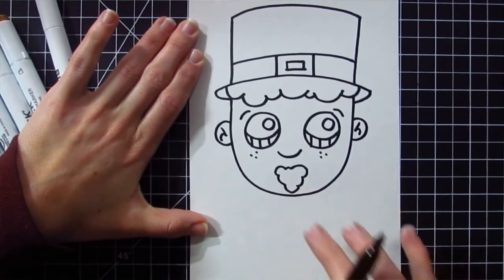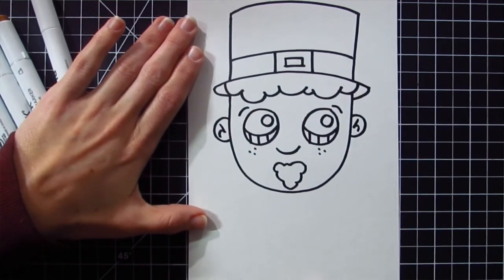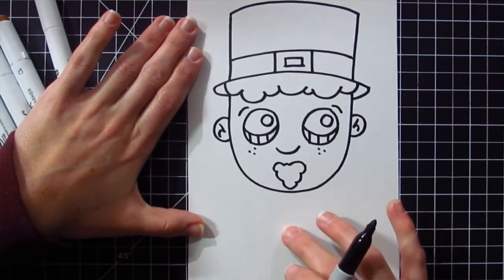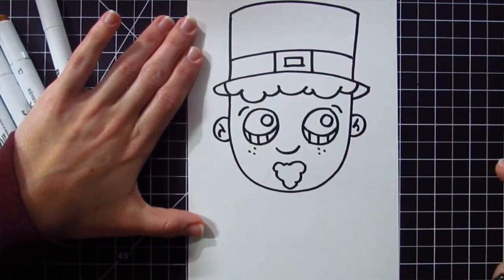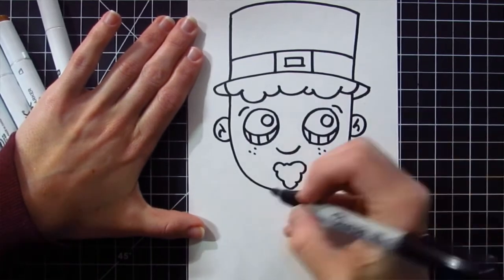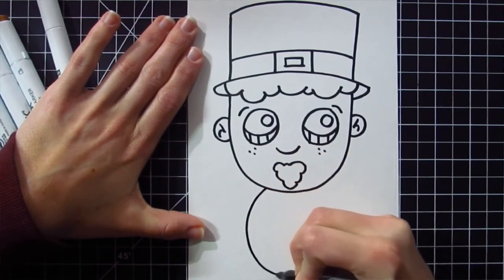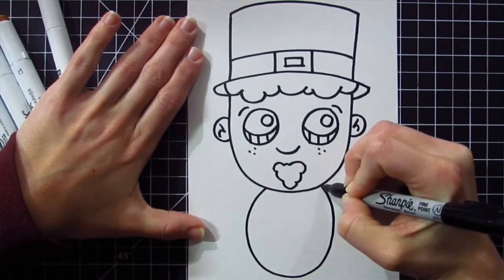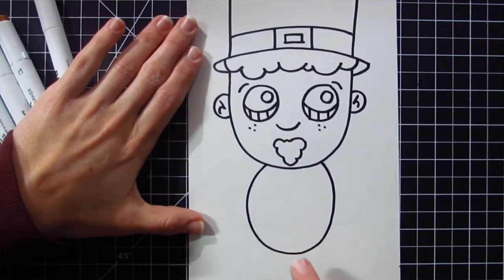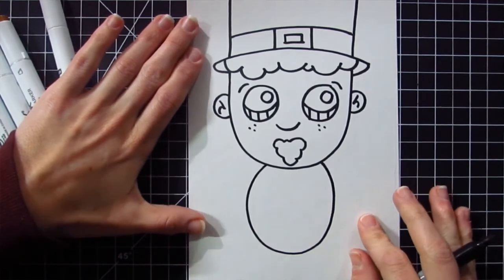For the bottom of the leprechaun, or his body, I'm going to make a really silly part of this cartoon. I like to call this a jelly bean baby because the body looks like a jelly bean while the head looks like this big cartoon. I'm going to go right underneath the beard and draw an oval shape. Make sure you leave some space at the bottom for the little feet of the leprechaun, which will come in just a moment.